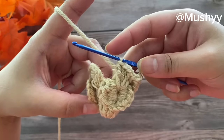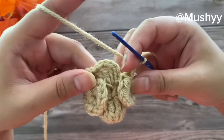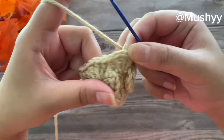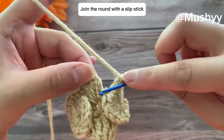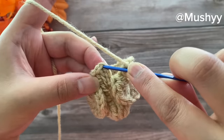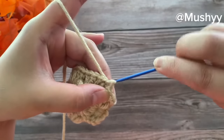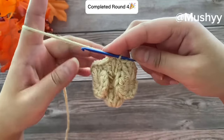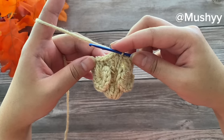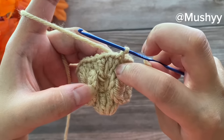Here I've reached the end of this round and this is how it looks. We are going to join this round by working a slip stitch on top of these first three chains. Insert our hook onto the top chain, grab the yarn, pull up a loop, and pull it through to join. This completes our round four.